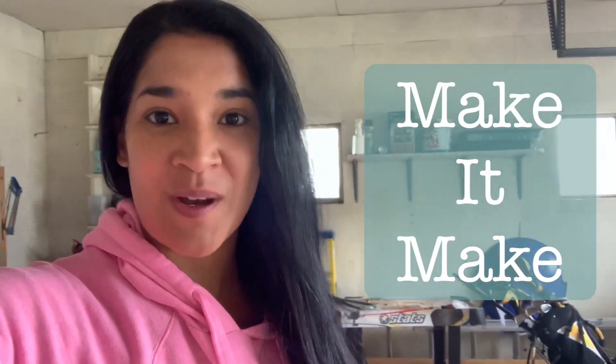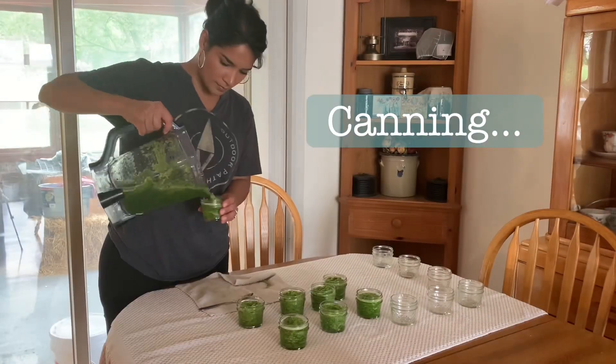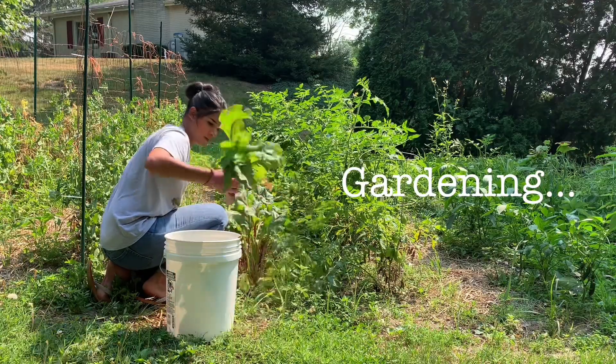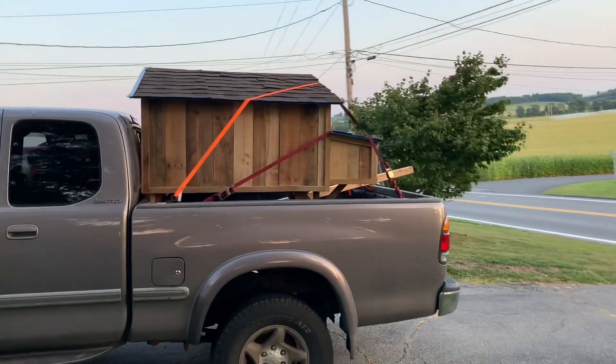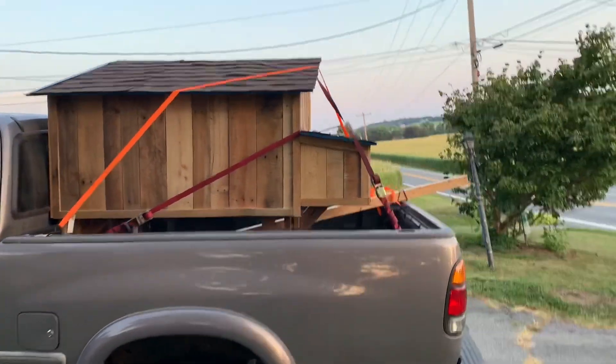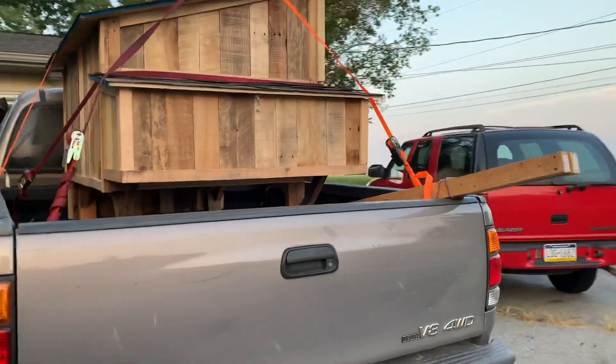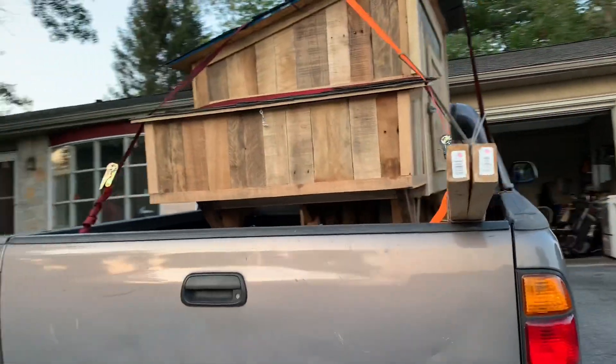Hey guys, welcome back to my channel Make It Make, where I always try to encourage you — if you can't get it to make, then make it make! And guess what? I got a chicken coop! Oh my gosh, it's here! This is the first time I'm looking at it, I am so excited!